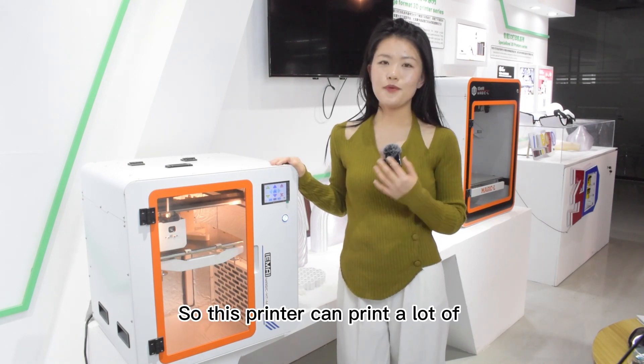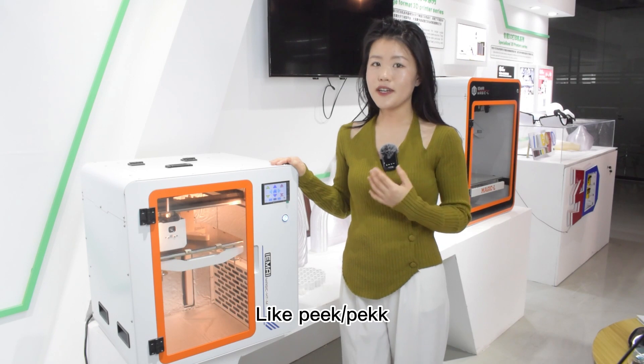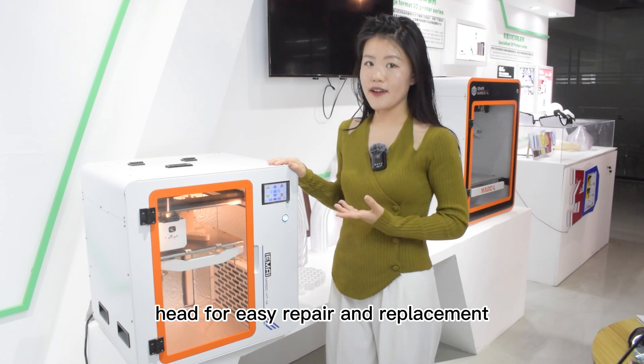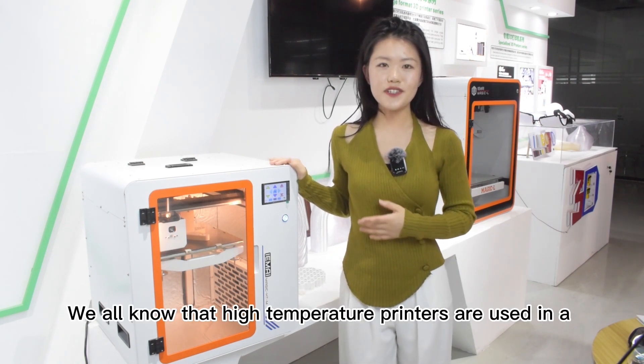So this printer can print a lot of high performance materials, like PEEK, PEKK, nylon, and so on. It has a modular print head for easy repair and replacement.